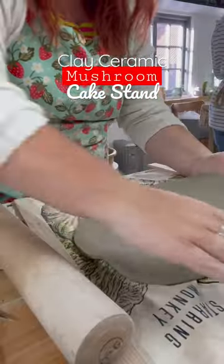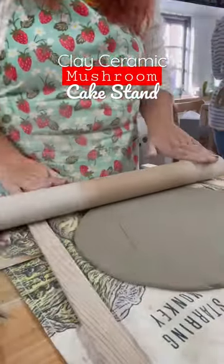Make a mushroom cake stand with me. Hi, I'm Meg, an illustrator that's learning ceramics.